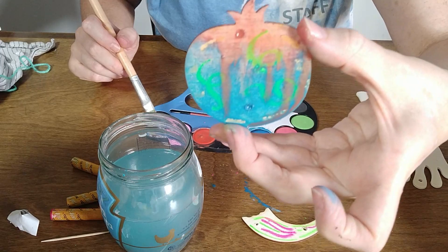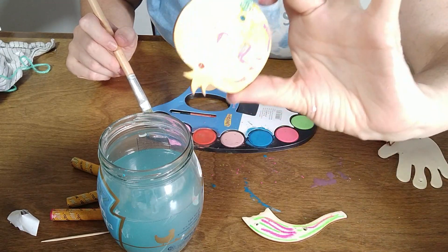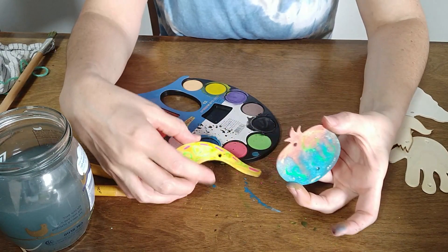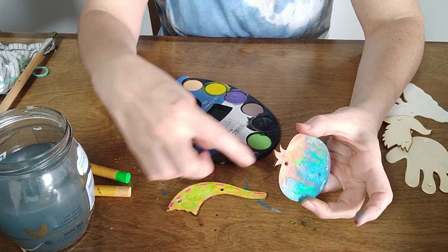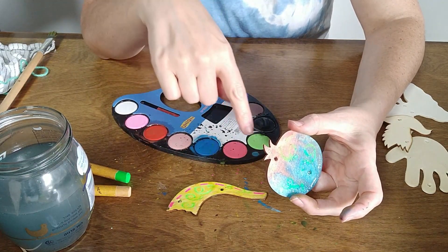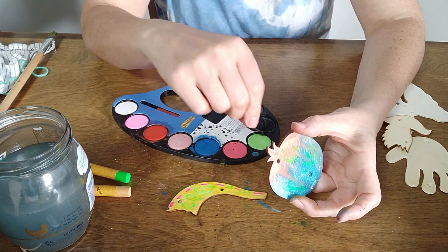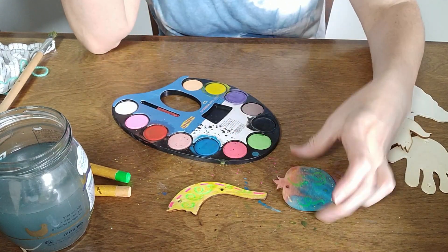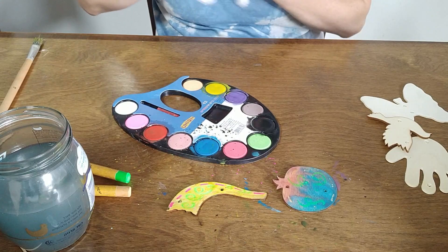You can hold it up and watch it run down, watch the colors run together — that is very cool. Now I'm going to wait for these to dry. Once they've dried, I'll show you how to string them up using the fish wire, and you can put some beads in between. Don't forget to leave a big loop at the top so that you can hang it from your sukkah. So we'll wait a few minutes for that to dry and come right back.